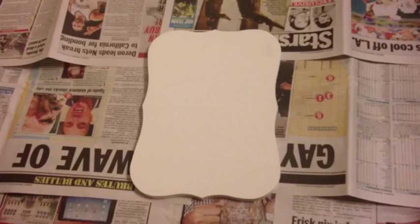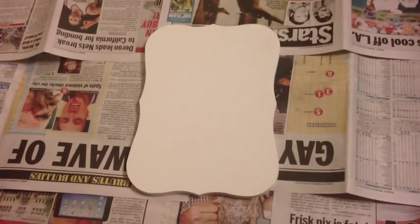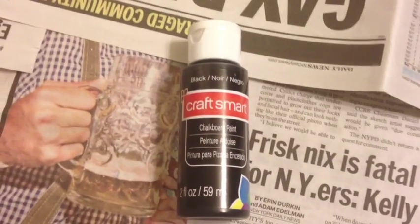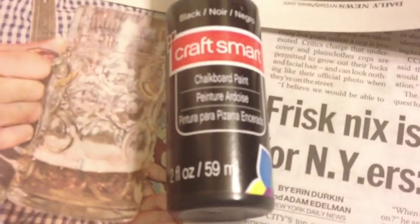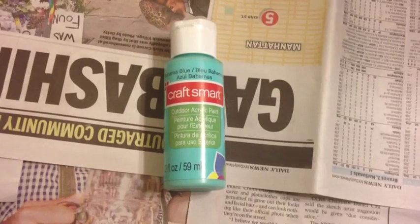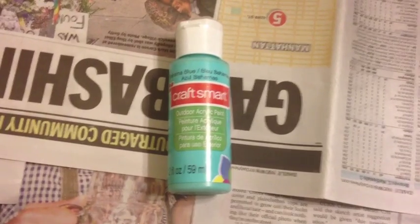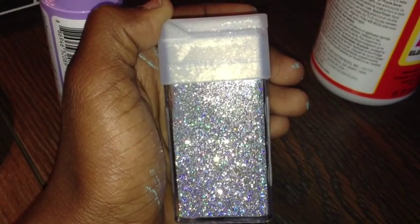The first thing you're going to need is any type of board to put the paint on, which will serve as the blackboard. You'll also need chalkboard paint, which I purchased at Michael's for only 69 cents. I recommend using foam brushes instead of regular brushes because regular brushes leave streaks. You'll also need another color of paint, Mod Podge, and glitter.